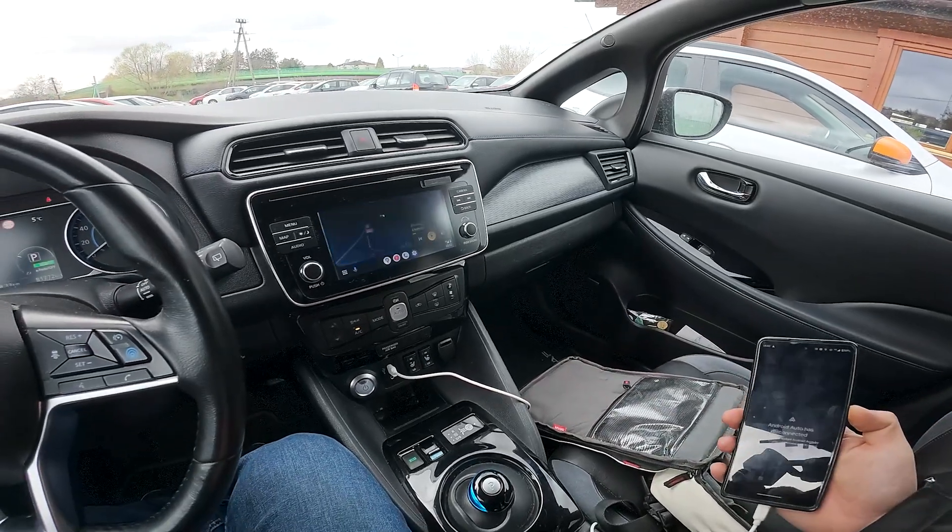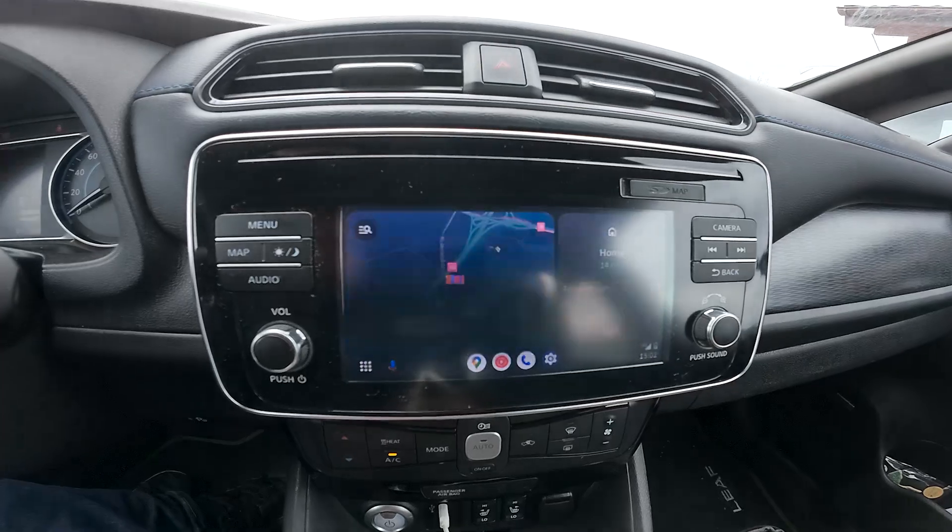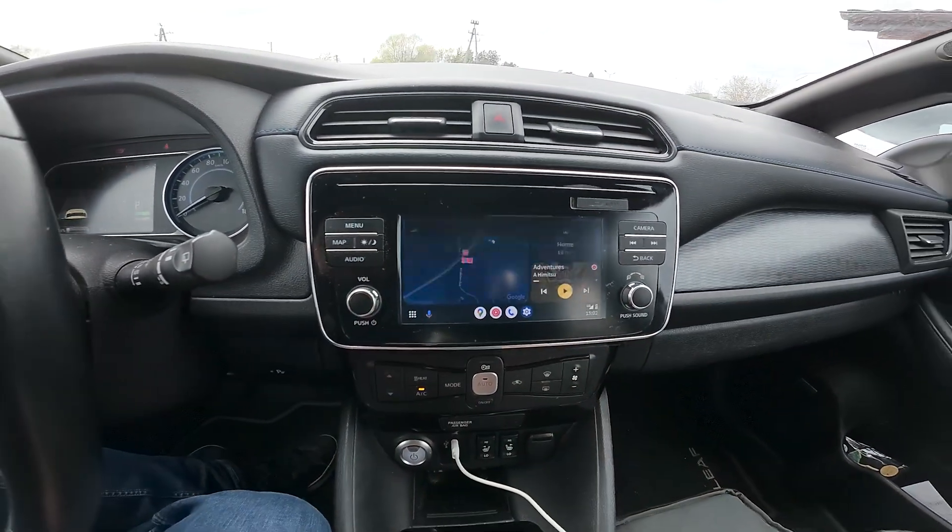Sometimes you'll have to reconnect your smartphone because the connection may fail, but as you can see it's all working right now.